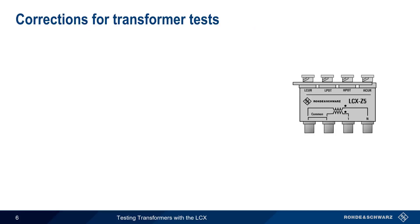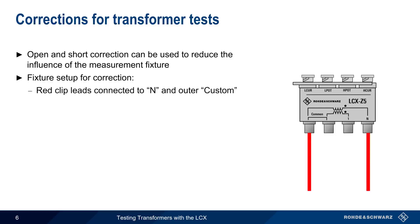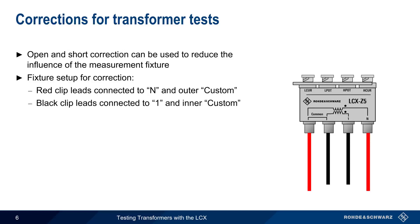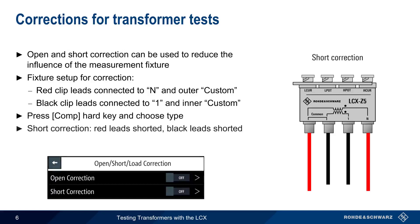Before making measurements, it's a good idea to perform both open and short corrections in order to reduce the influence of the measurement fixture. When performing corrections, the leads with the red clips should be connected to the outer BNC connectors, and the leads with the black clips to the inner BNC connectors, as shown here. To start corrections, press the Comp hard key and then choose the correction type. Note that in a short correction, the red clips are shorted together and the black clips are shorted together, whereas in an open correction, the red clips are open and only the black clips are shorted.